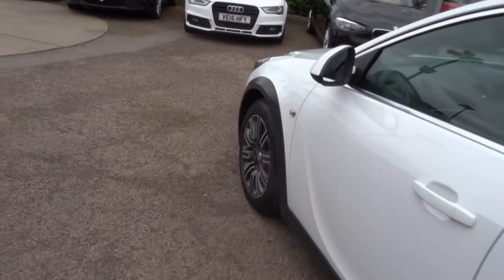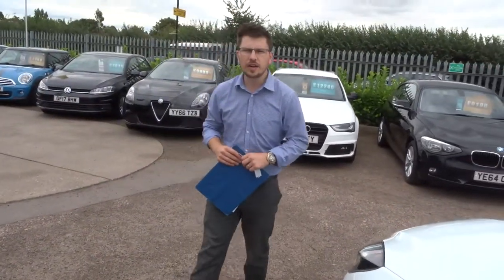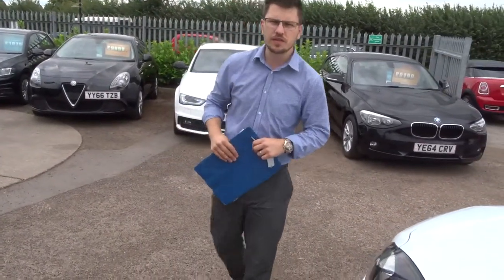If you're looking for finance, we can help you with that — we've got very competitive rates. Located in Barford in Warwick. If this car does fit the bill for you, give us a call: 01926 267813. Thank you.